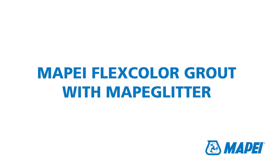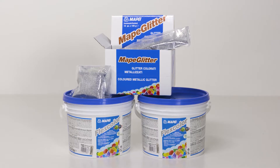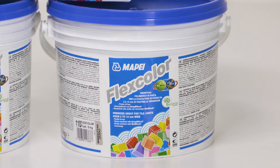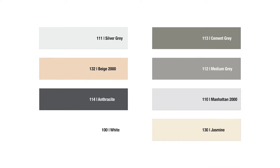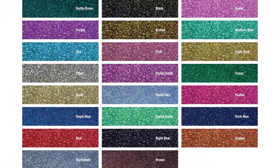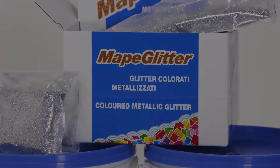MAPE FlexColor with MAPE Glitter. MAPE FlexColor is a fibre-reinforced, highly flexible, ready-mixed grout suitable for ceramic and porcelain tiles on walls and floors internally. The grout is available in a range of MAPE colors. MAPE Glitter is a metallic-colored glitter, available in 23 colors, mixed with FlexColor or Keropoxy design to add sparkle to your tile finish.